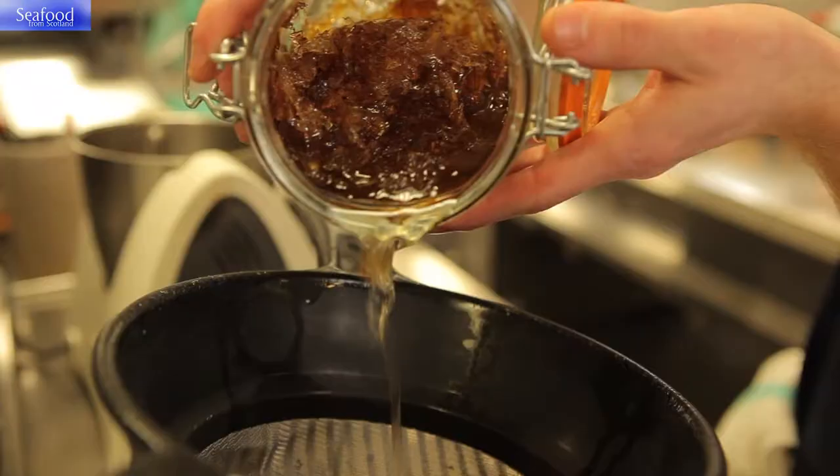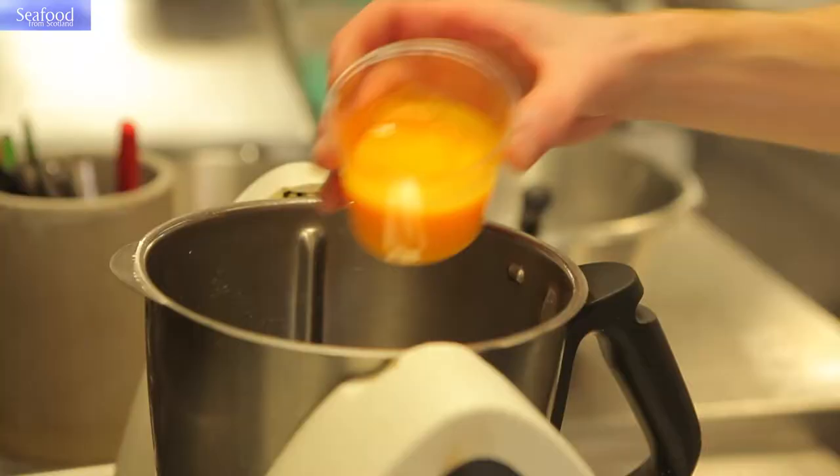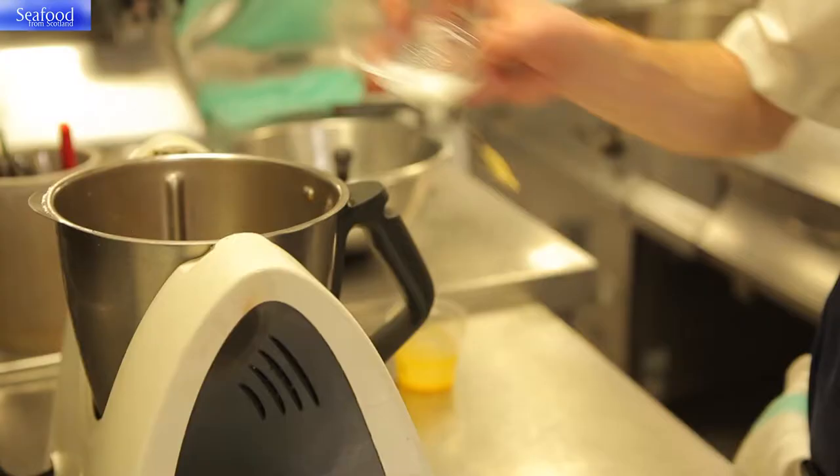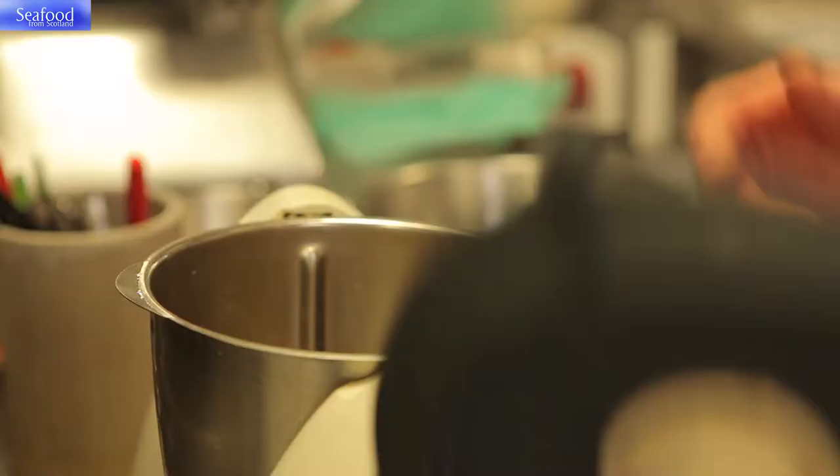With the remainder of the marinade we're going to make a dressing. We take the exact same marinade and we're going to thicken it slightly with xanthan gum. We'll pass this through a sieve and reserve it to one side per plate.